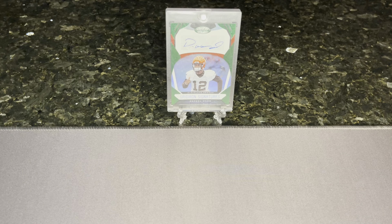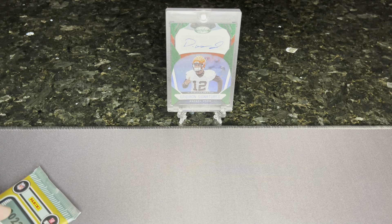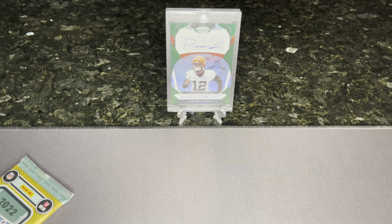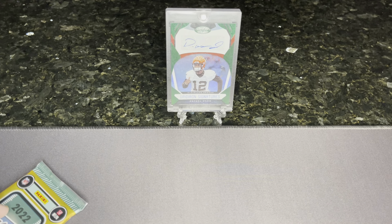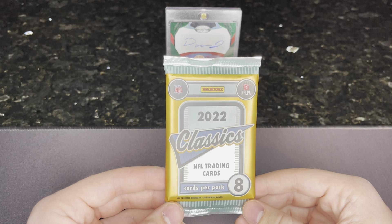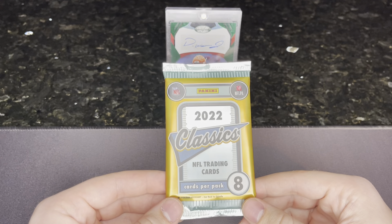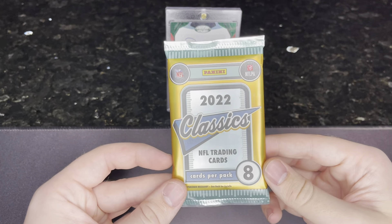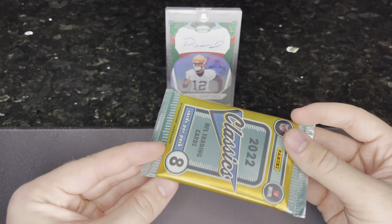Alright guys, I don't know what this is going to be titled — it's kind of a random ordeal. We went to a card shop we've never been to, to see what it's like. There wasn't really much in the way of hobby packs. He had a lot of stuff, a lot of baseball and basketball, just not a lot of football that I'd be too interested in.